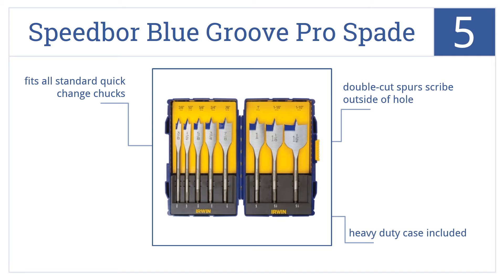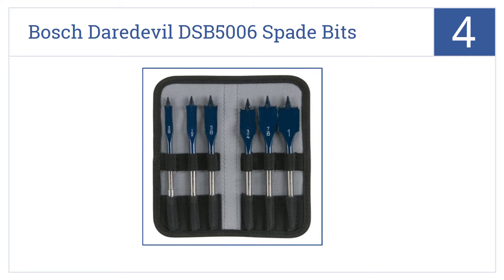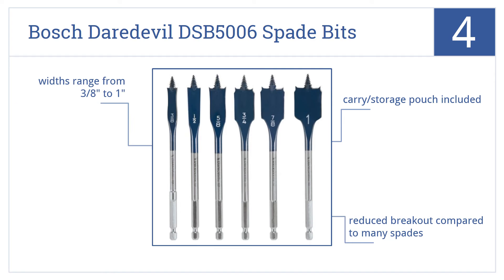Coming in at number 4 on our list, the Bosch Daredevil DSB5006 Spade Bits have both spur and reamer tips, which help you produce cleaner, smoother holes, perfect for work that will remain visible. They offer reduced breakout compared to many spades, and the widths range from 3-eighths of an inch to 1-inch. It comes with a carrying and storage pouch.